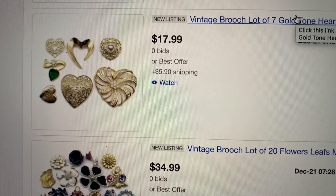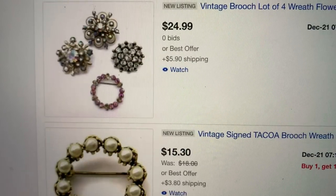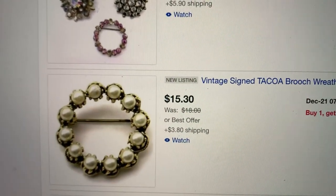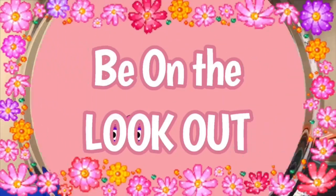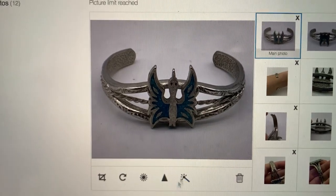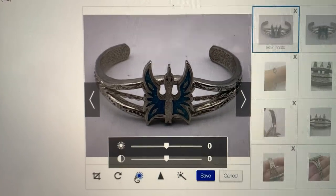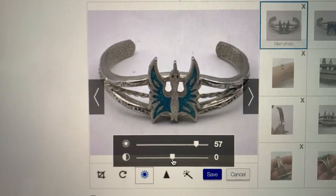As you can see it's just a crisp white background. So I start with a light box but as you can see it's not crisp, it's not white, you can't see the detail of the bracelet. I am on eBay and I am using the filter to get that crisp look.